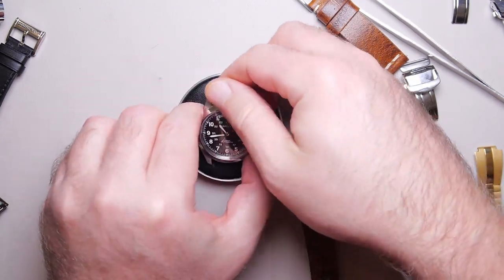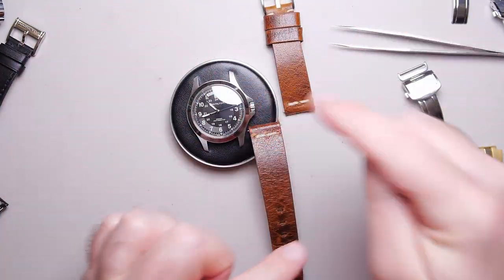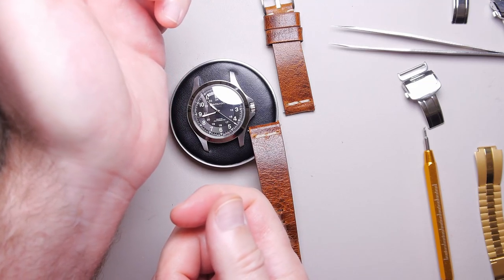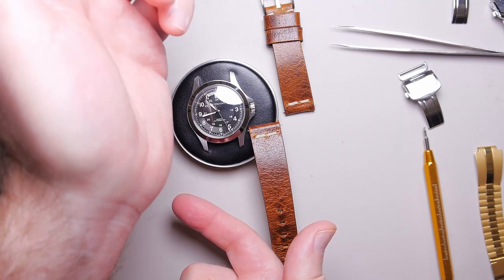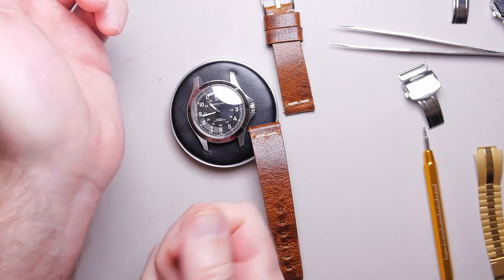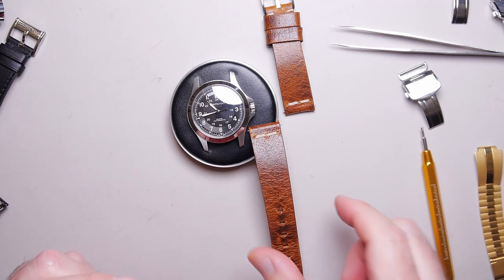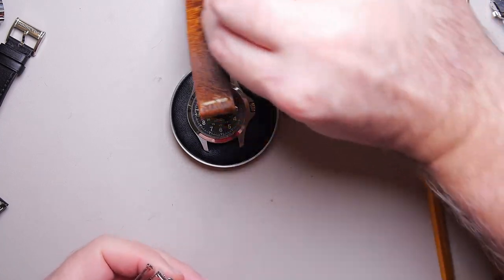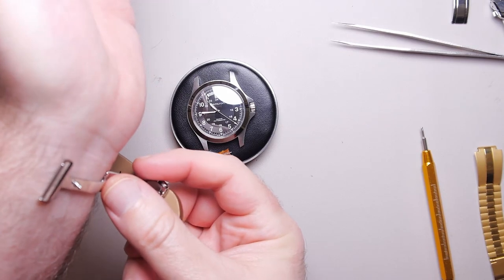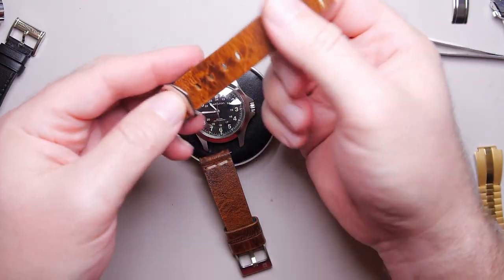So now we have this strap here. One thing about using single-sided clasps is you may want to reverse your strap orientation. When I'm doing up my buckle or clasp, I want the majority of the action to be on the lower side of my wrist. If I'm pulling a clasp over, I want to do it this way — not from the top where I can't see what I'm doing. With the clasp on the bottom of your wrist it comes over and folds. That's what feels natural to me, so that's why I'm reversing it.